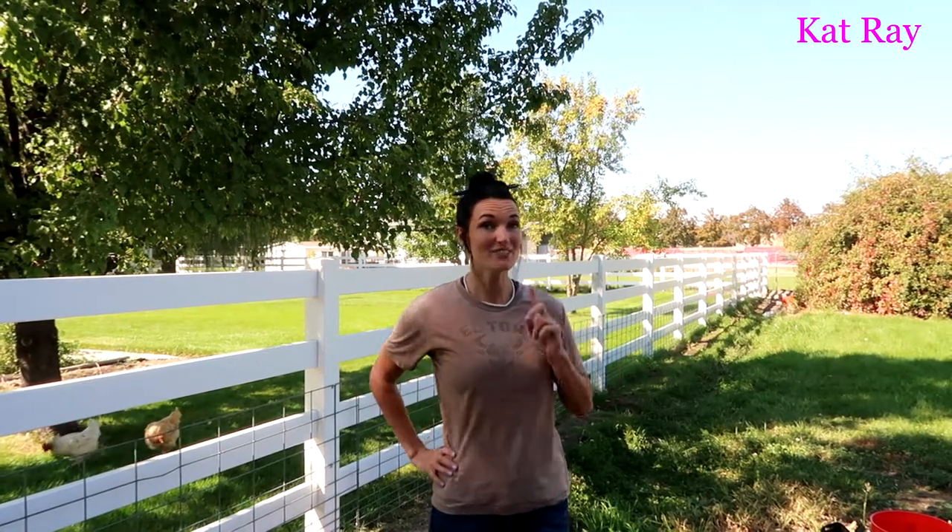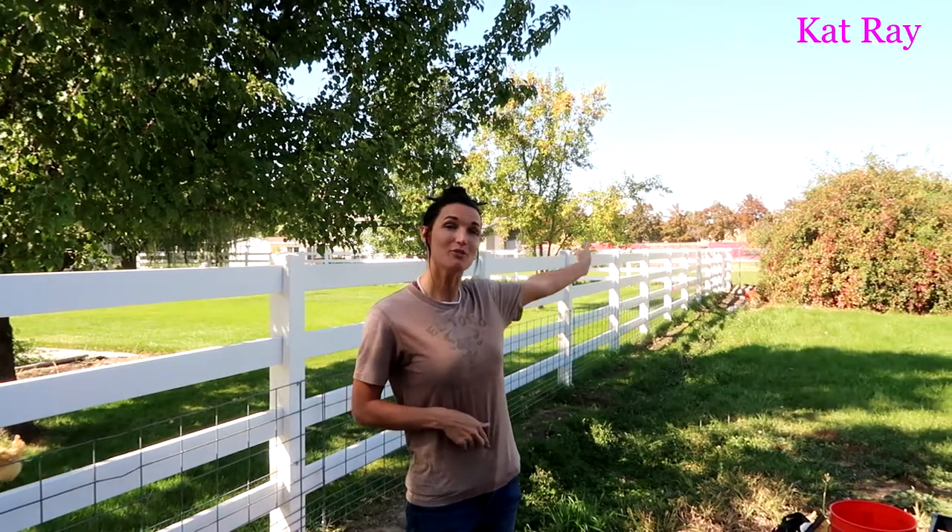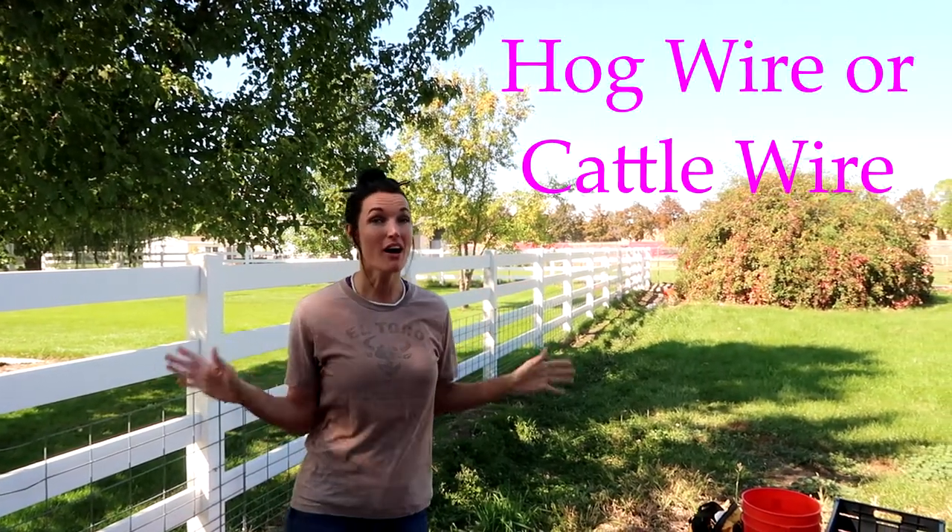Hey guys, welcome. Cat Ray here. So for this video and this project, we will be taking this beautiful vinyl fence that my neighbors put in and lining it with some hog wire.